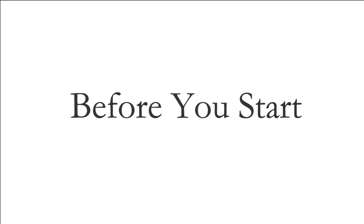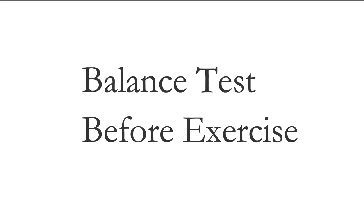Now it's your turn — let's get started. Before we begin this exercise, please shut off all distractions so that you can pay full attention to your body and movement. It's important that you watch the entire video first and then do the exercise with me to get the best results.